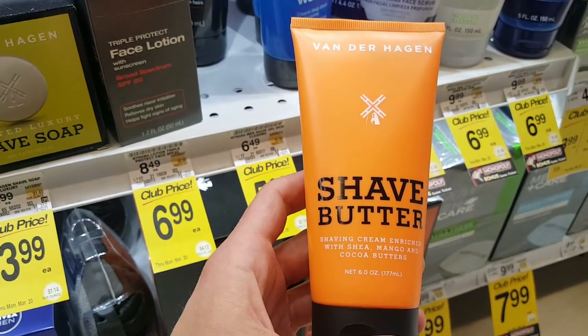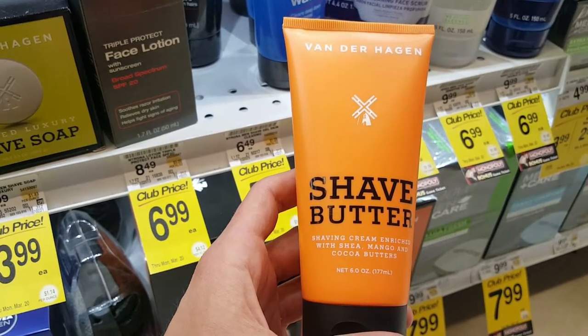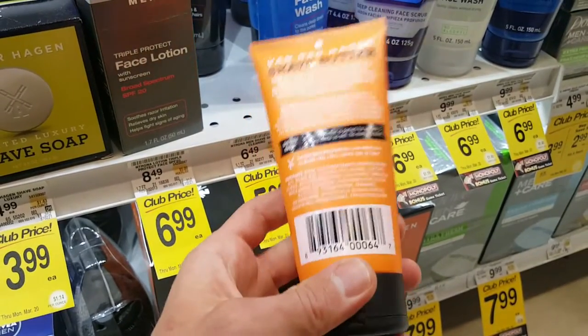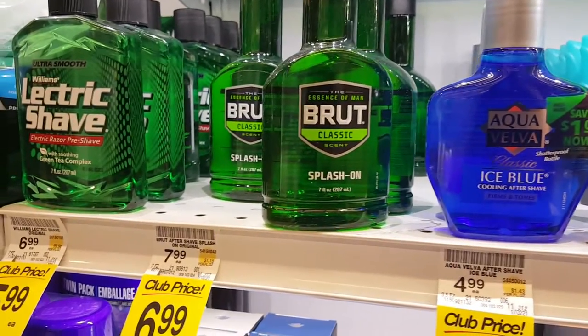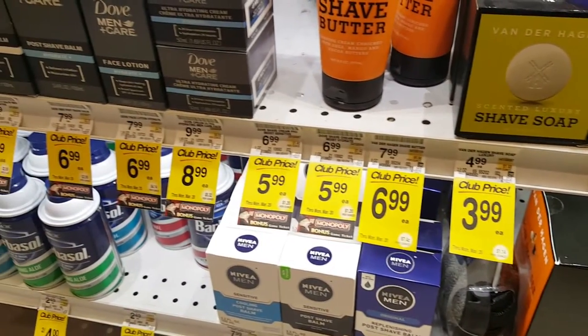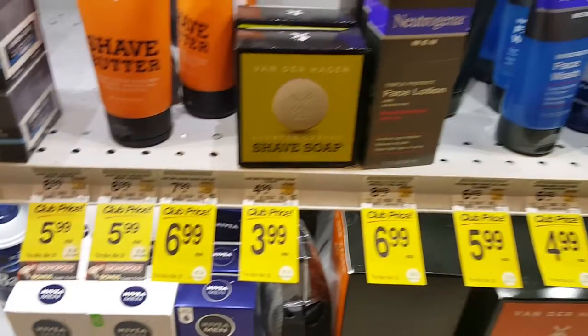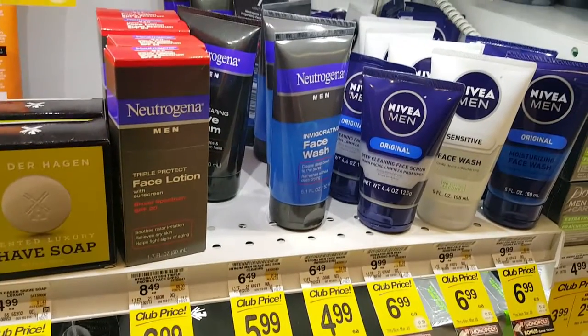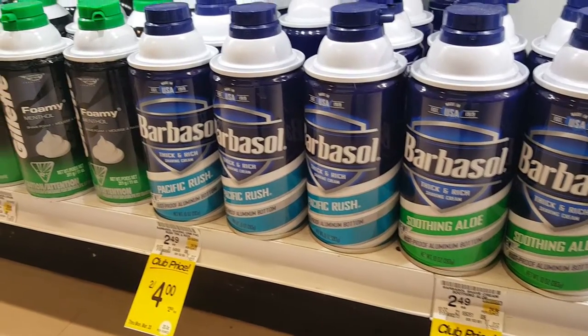Look what we got here. A nicely marketed aftershave. Looks like it'd be good for your skin and s***. Nope. Man, we ain't even gonna talk about this s***. Look at the prices on this s***. $7. $9. $6. Yo, apple cider vinegar's $4, man. It works better than any of these things. This is just cancer in a bottle, man. All of this.